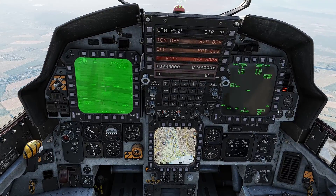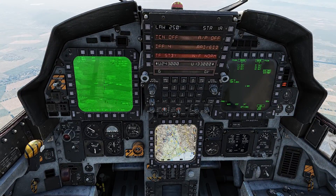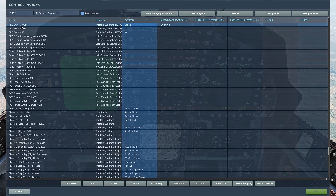Now we can designate our targets. We're gonna go ahead and designate our target by clicking the TDC switch press.